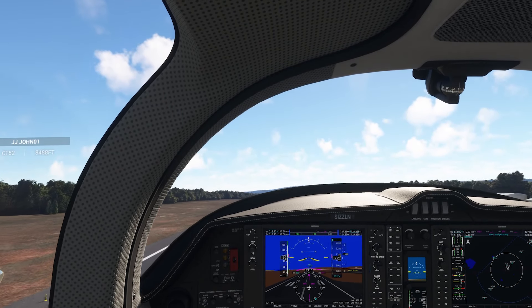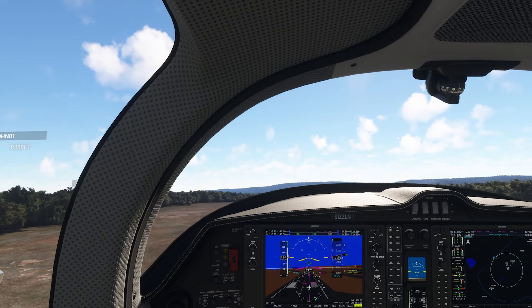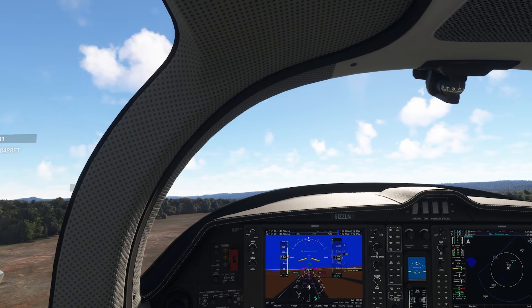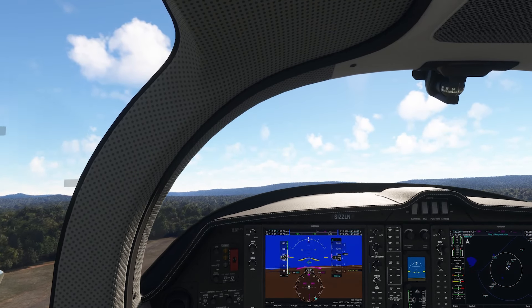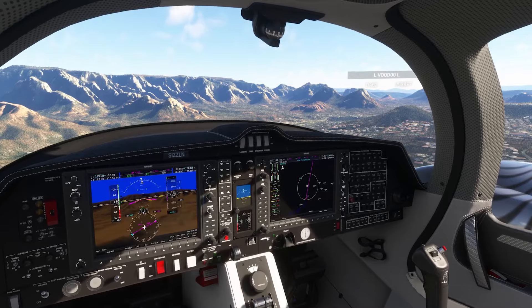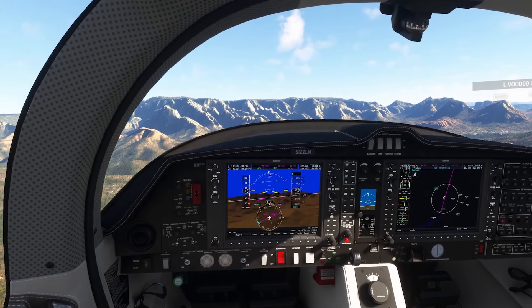Although the DA62 is a different model than the DA42, I find that the sounds aren't as robust. On my approach to Sedona, I decreased the throttle ever so slightly and the default DA62 sounded as if I was decelerating a lot more quickly than I should have.